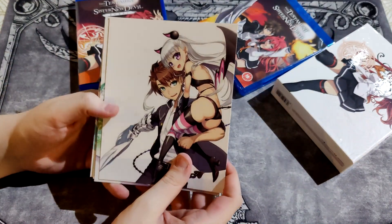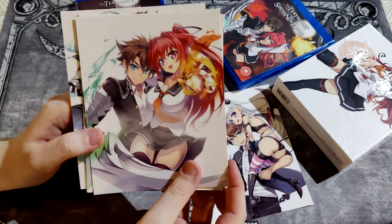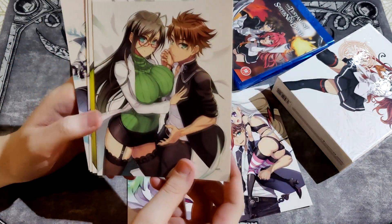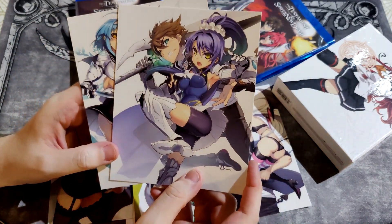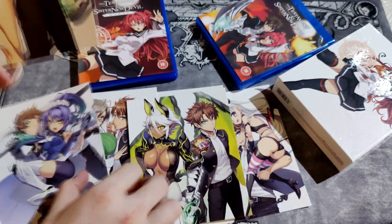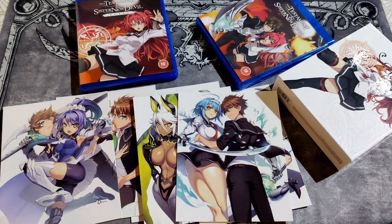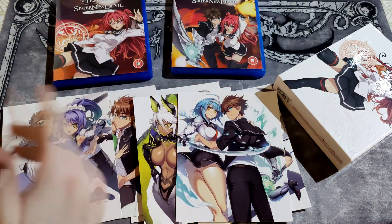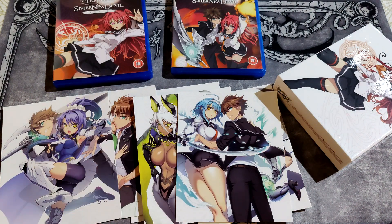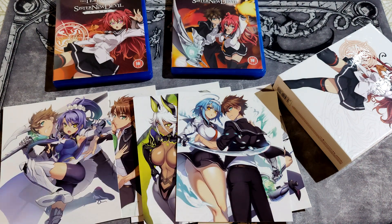Then here are the art cards. This is a high fan service series — yeah, almost punch a shot. Art cards are always good because you can frame these and put them on your wall. Thumbs up.